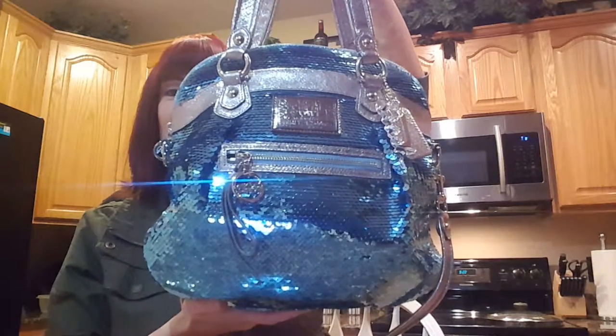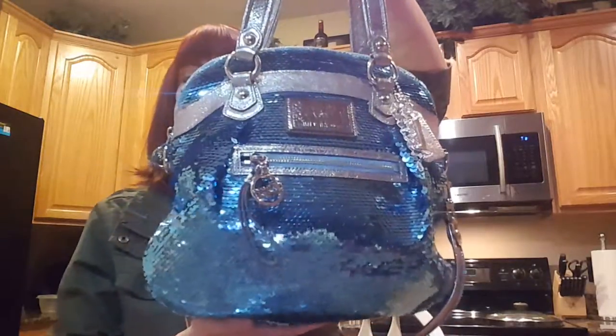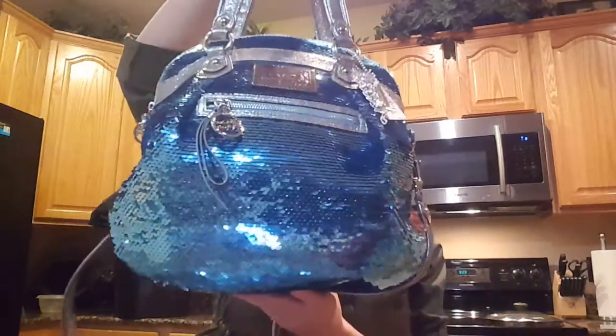Hi everyone. I'm so excited to do tonight's review because I absolutely love this bag. Tonight's review is going to be on the Coach Poppy sequin highlight crossbody shoulder bag.